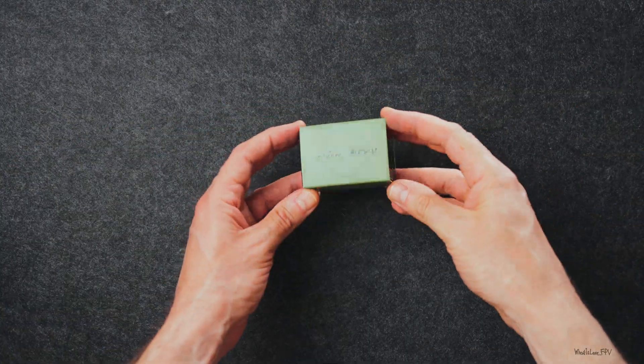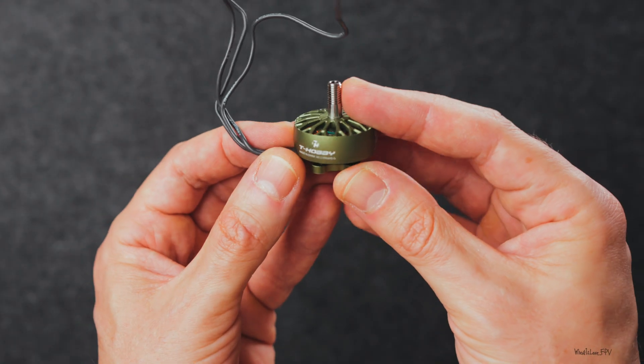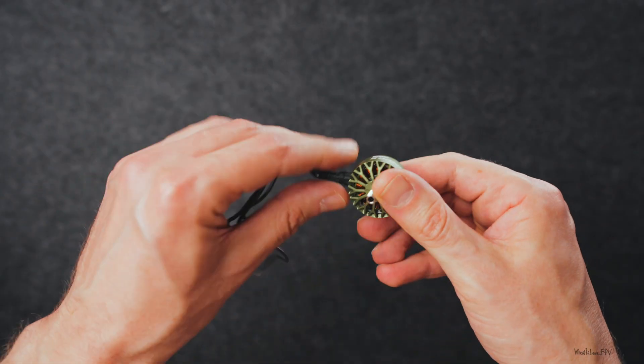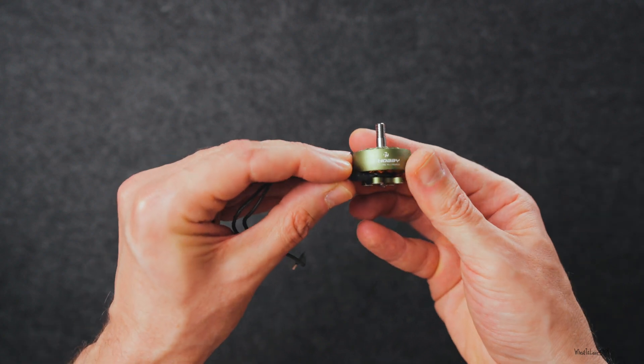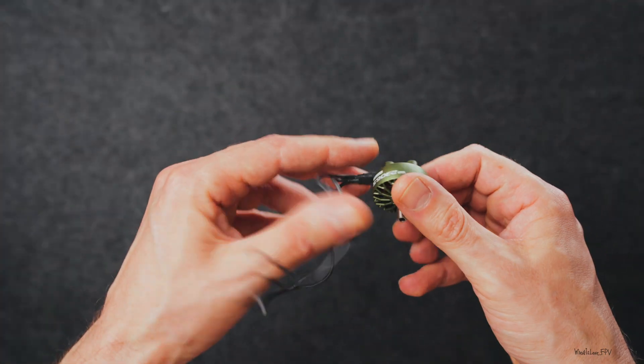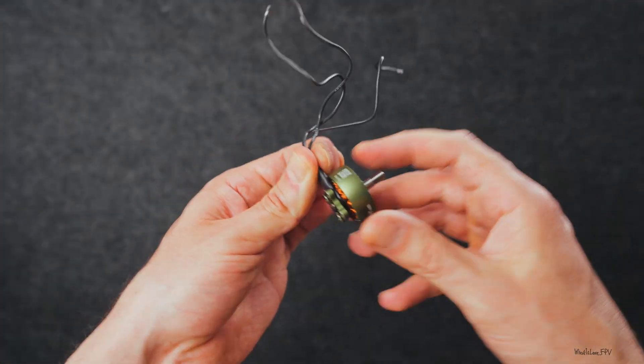Motors — there's one from T-Hobby, made in collaboration with ITS FPV. I had a few options, but these just spoke to me: the look, the size, the KV — 2306.5, 1750 KV. And this color? Come on, it's beautiful.